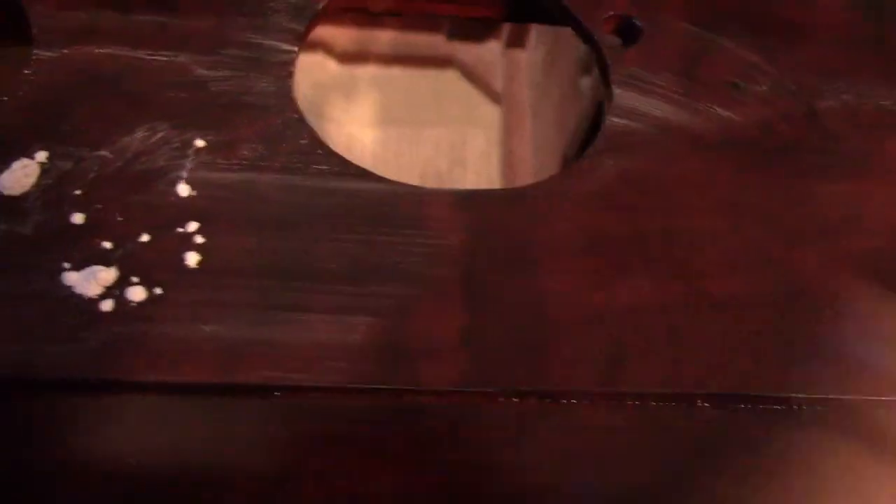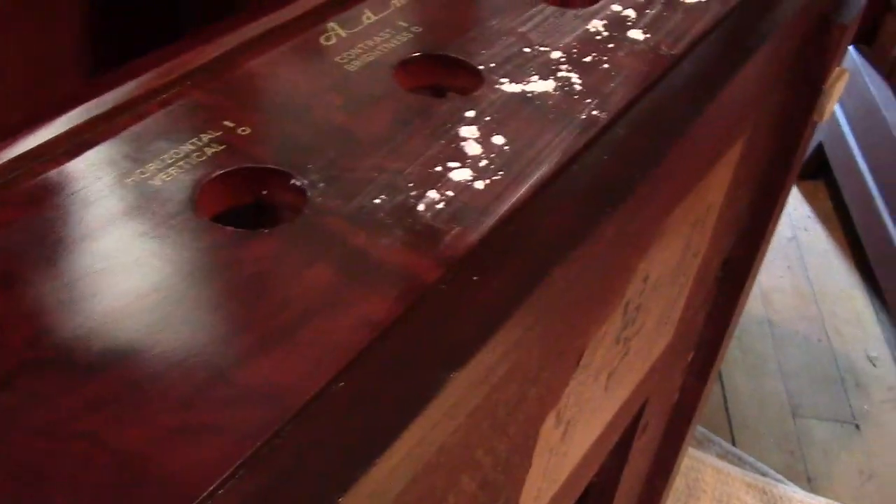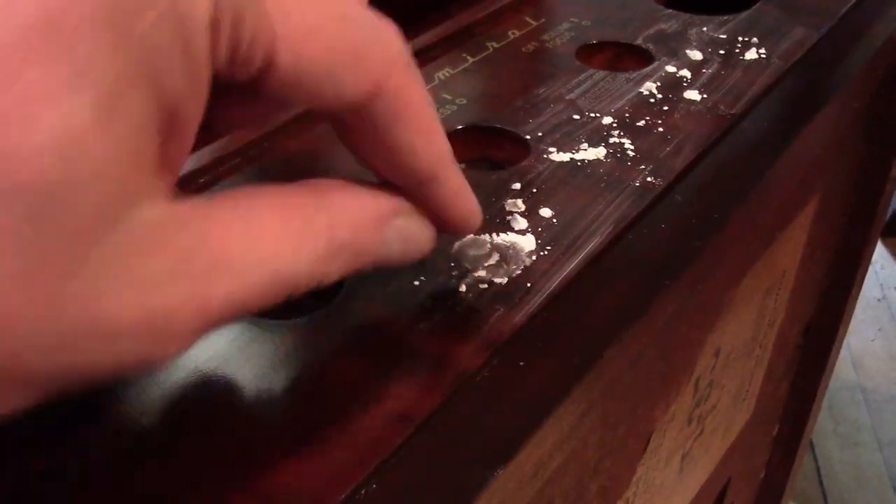After a few minutes with the rotten stone, I came to realize there's actually a little more orange peel in this than I realized. Although it is looking better after the rotten stone, there's still some orange peel left. It will be faster and easier to get it off if I just go with the coarser pumice. So I switched to that — which is this white powder, slightly coarser.